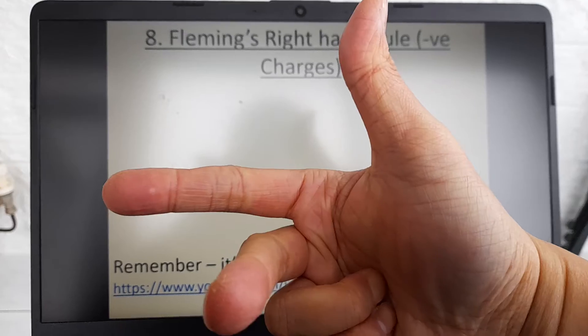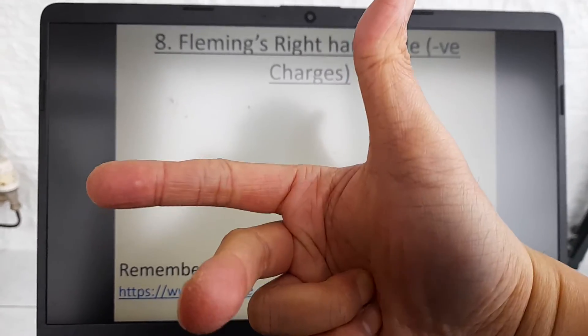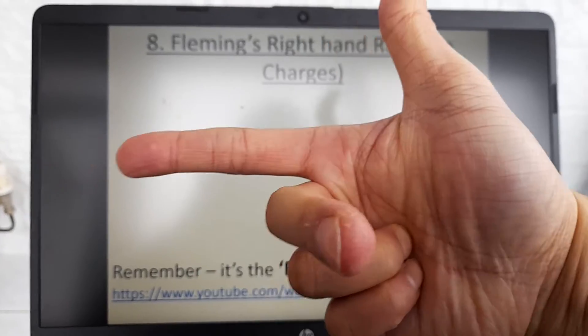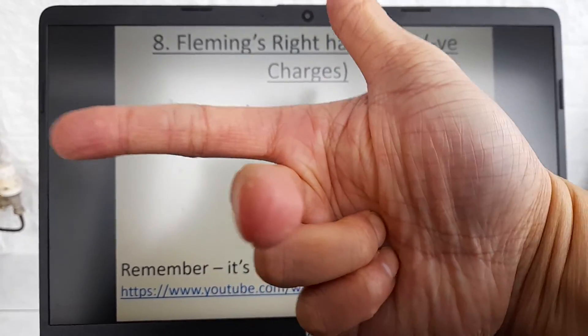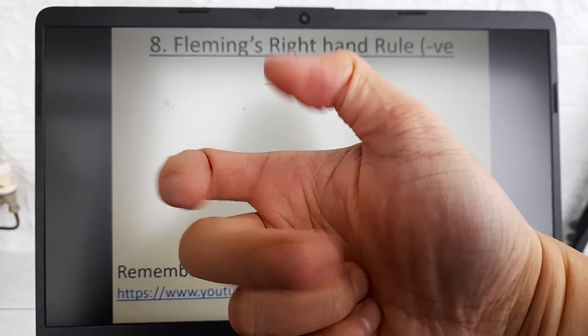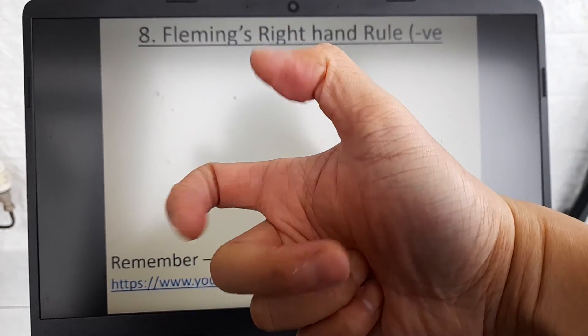represents different quantities. So the thumb means that the force is acting up. Your index finger gives you the direction of the magnetic field — in this case the magnetic field is pointing this way. And then your middle finger is pointing out the way, so that shows you the direction of the current or the charged particle. This is how you use Fleming's right hand rule to represent the direction of these three quantities.